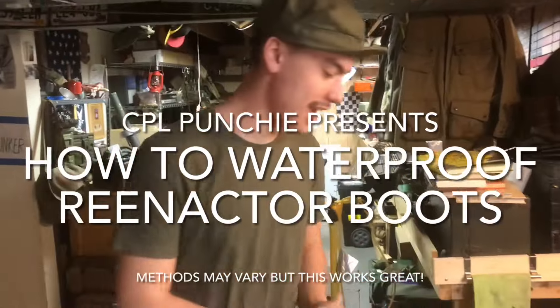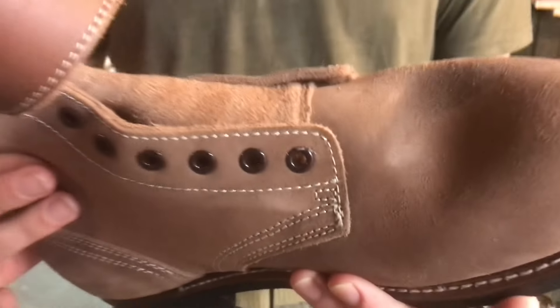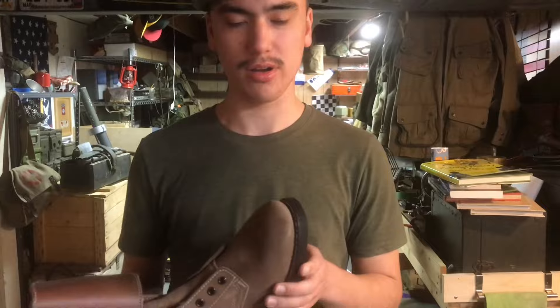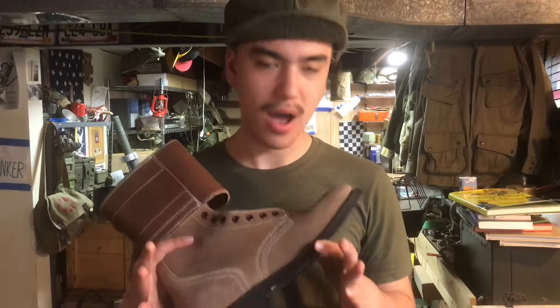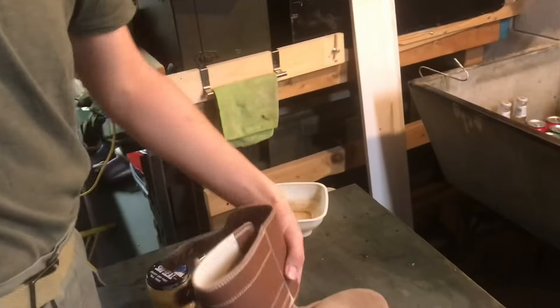Hello and welcome! Today I'm going to be showing you guys how to dub your World War II U.S. Army buckle boots specifically. This is basically the process of dubbing — waterproofing — for any sort of GI combat boot out there, including even the Cochrans with the smooth leather. Highly recommend doing this to all of your boots, especially if you're going to be out in the field a lot.